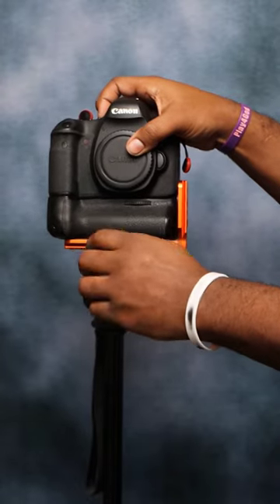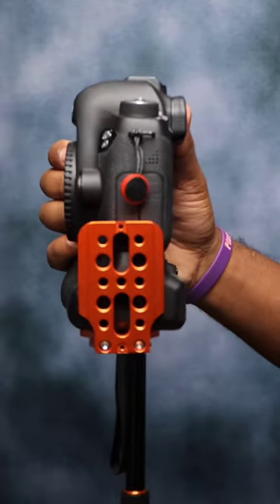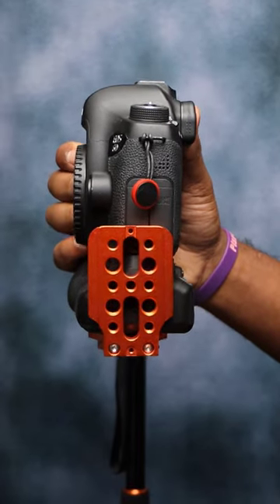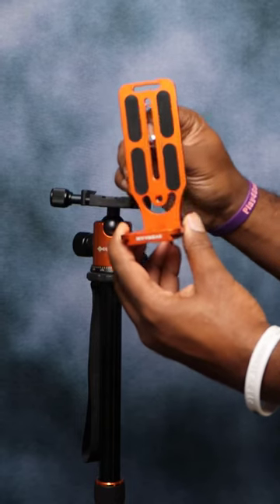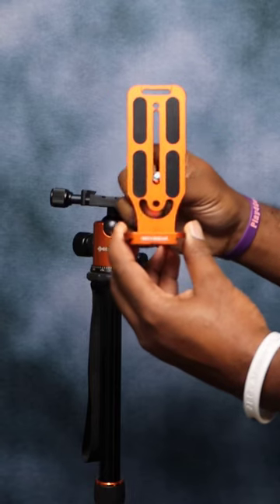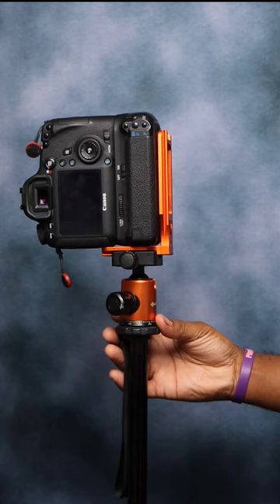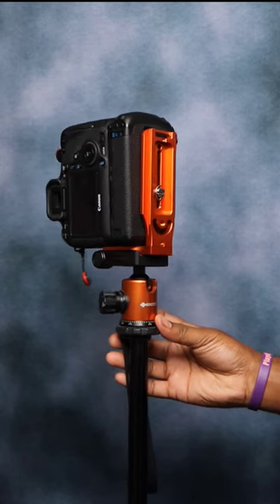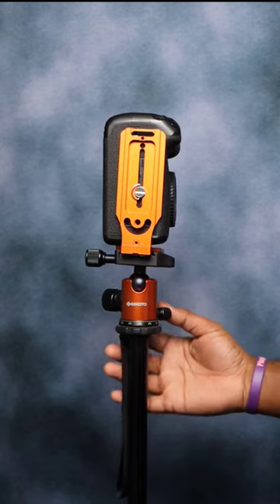This bracket is good for vertical and horizontal shots, so it can switch from landscape to portrait modes. It has a quarter-inch screw. There is some non-slip padding located where the camera will be present. It can also be attached using a quick release plate, which is pretty cool. It comes with two large screws, four small screws, one knife nut, and two hexagonal wrenches.